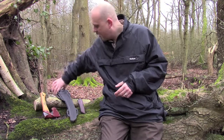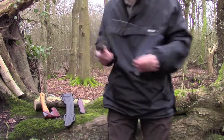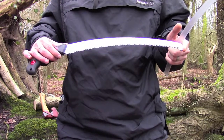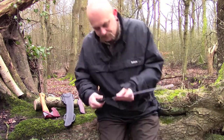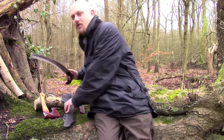Finally, I've got the Silky Zubat, which you've seen in another one of my videos. It's a really, really good saw. It will cut through green wood very quickly and effectively. Given the size of this blade, it allows me to do a lot of work with very little effort, which I find really useful.